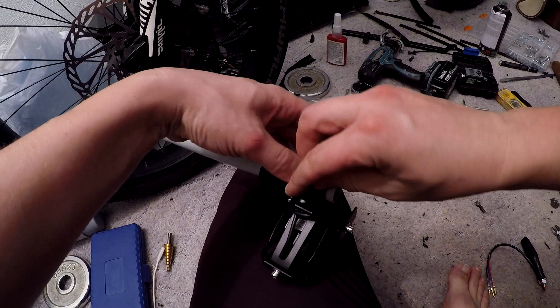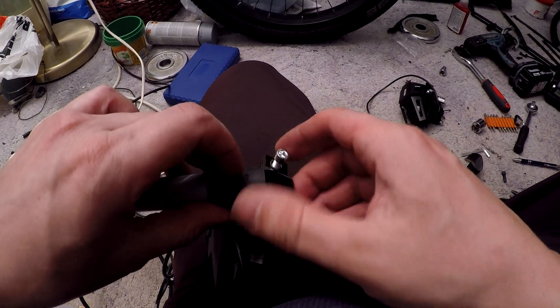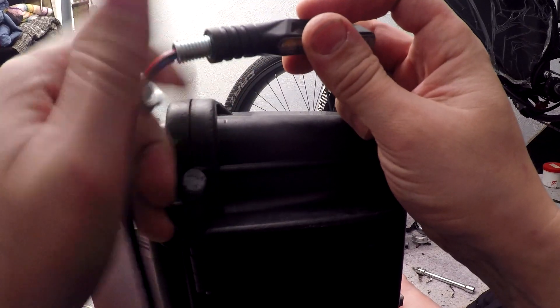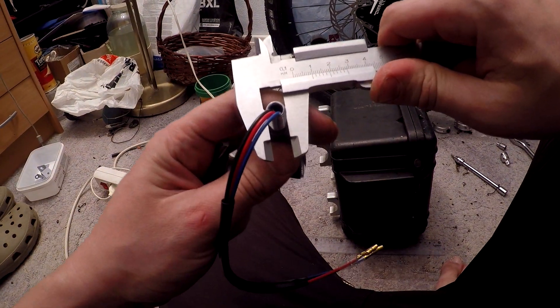The plan is to add light to the front. This cheap Chinese lighter actually has three modes: weak, strong, and flashing. This AliExpress turn signal has built-in flashing modes, with no need for additional relays.